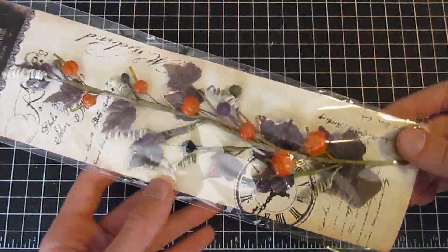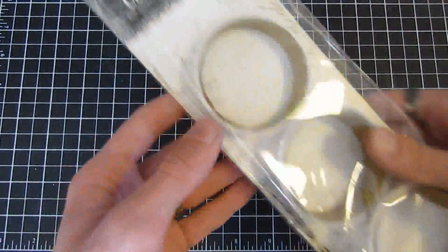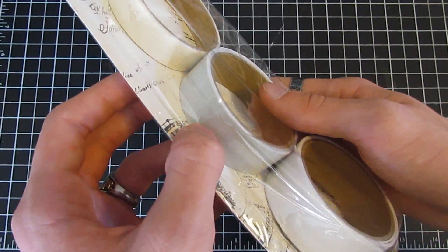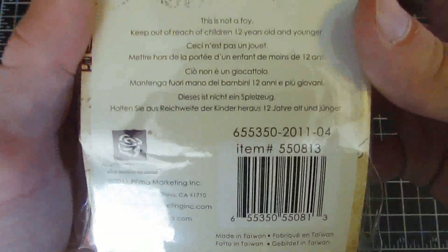We also have the new Halloween vine — this is the Trick-or-Treat Harvest in Nightfall. Really great pumpkin vine, perfect for your Halloween projects. Also brand new from Prima are the cotton tapes — you get one yard each of three tapes. One is a baby soft blue-white color, one is white, and one is cream. They can be dyed, stained, or inked. The item number is 550813.